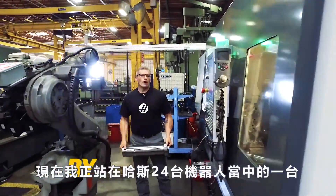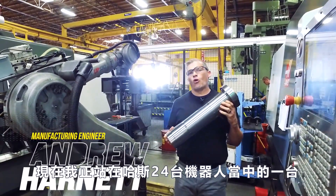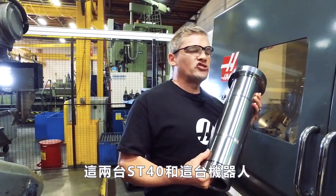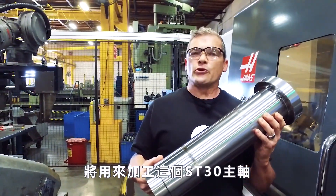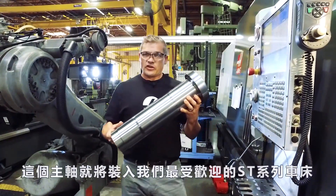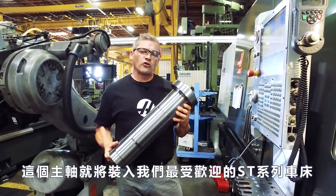Hi, I'm Andrew. Right now, I'm standing inside of one of Haas' 24 robot cells. These two ST40s and this robot make this ST30 spindle shaft. And not long from now, this spindle shaft is going to be inside of one of our popular ST Series turning centers.